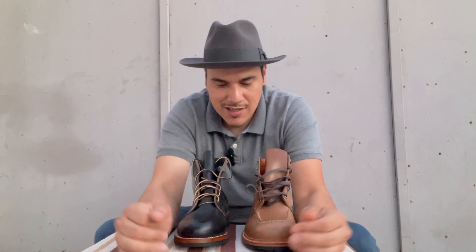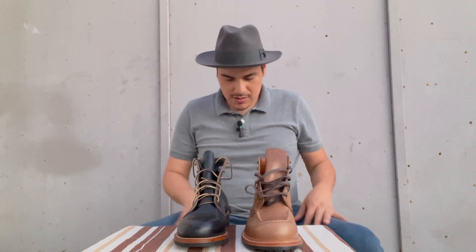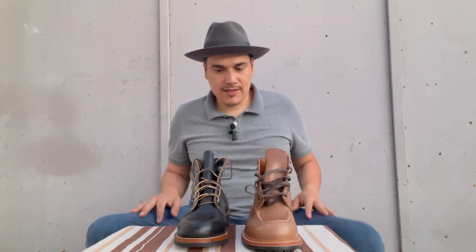Hello everyone, thank you so much for watching the video. I hope you guys are doing good. I have a quick video — it's about to be eight o'clock, but it's summer so we still have light. So I want to make this quick, all right?